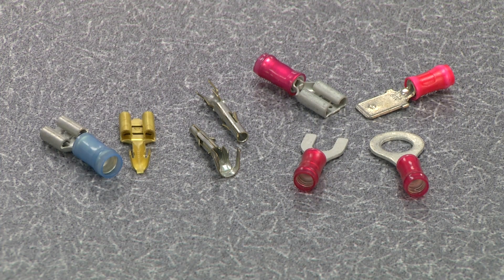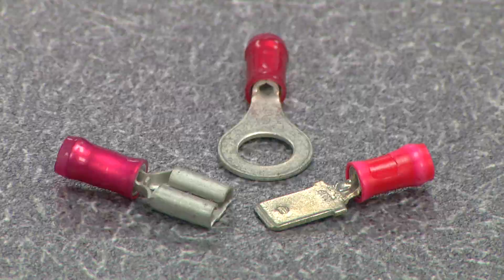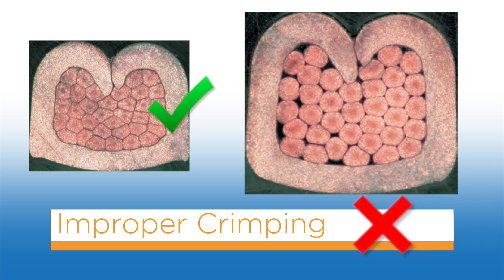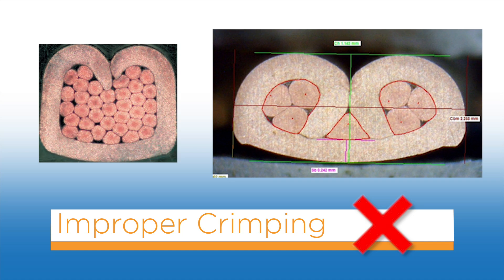Terminals are available in many shapes and forms. Some common examples are open and closed barrel receptacle, ring tongue, tab, pin, and socket. When properly crimped, the wire barrel is rolled around the wire. All the individual wire strands are within the crimp barrel. All the wire strands are pressed tightly against one another with no cavities or spaces visible between them. An improper crimp can result from various reasons. Here, the crimp height is too high. And here, the wire is too small for the wire barrel.